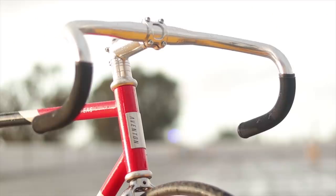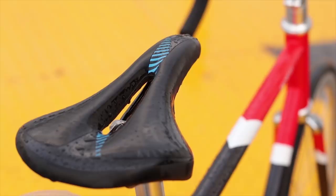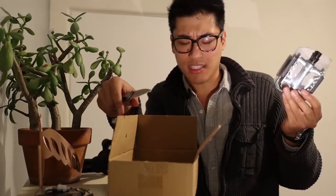As for the contact points, we have a 31.8mm cockpit for added stiffness and track grips on the drops because they look cool. The saddle is an Aventon-branded saddle from Velo — comparable to most stock saddles in that some people will find it fine, whereas most people will hate it. And the pedals? Well, they're courtesy pedals, and at least they're made out of metal instead of plastic, so there's that.